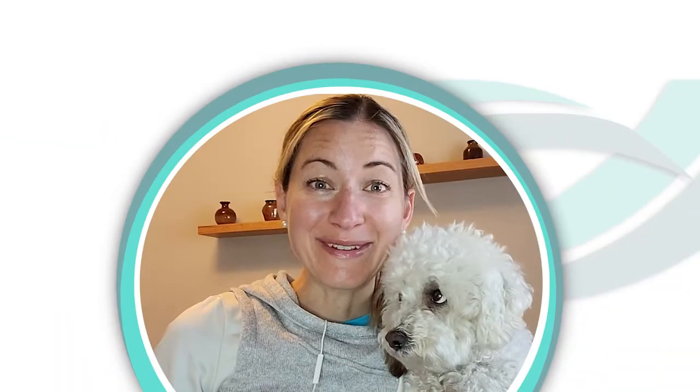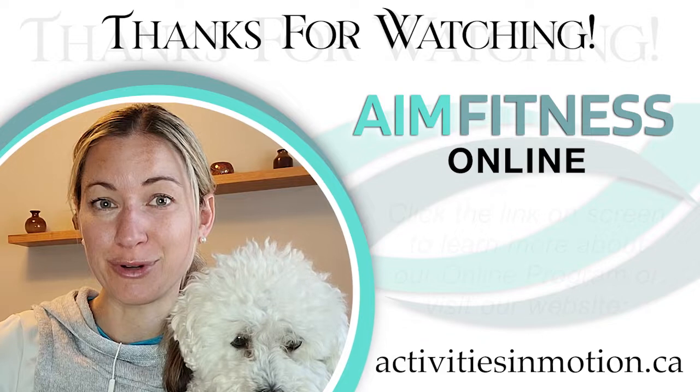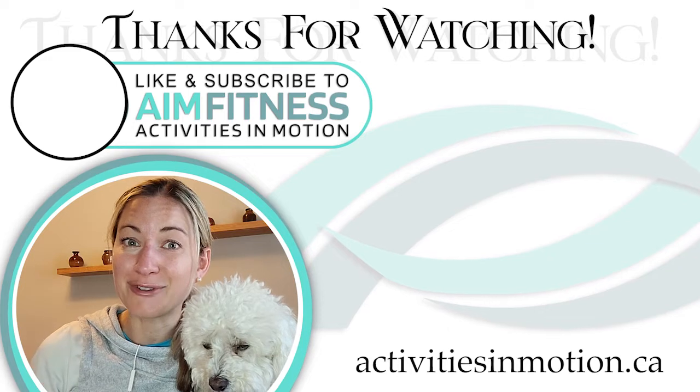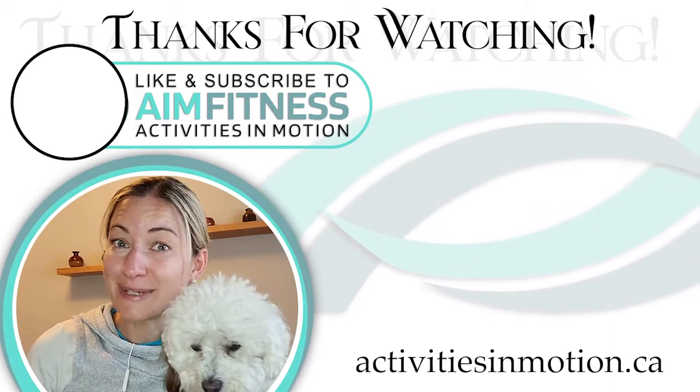Thank you so much for joining me today. I hope you enjoyed our workout and your arms are feeling really great. Be sure to leave a thumbs up if you enjoyed the video, and I would love you to share this video with a friend who could use this workout too. Don't forget to let me know if you have a pet. If you enjoyed this video, click the link below — it will take you to my website and tell you all about my membership program so you can keep exercising with me right at home. Be sure to subscribe because I have lots of other videos just like this. I hope to see you soon — thanks for joining!